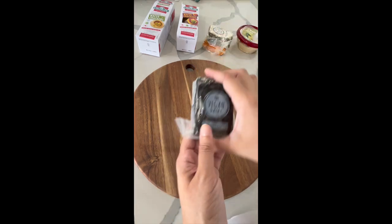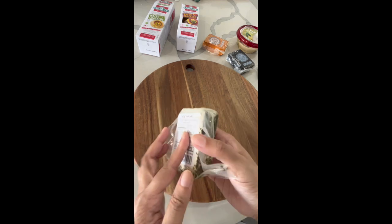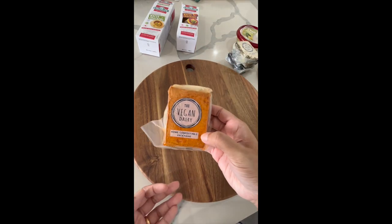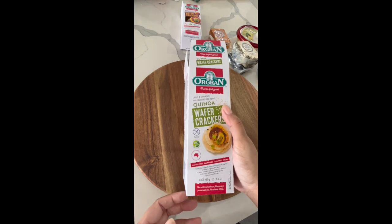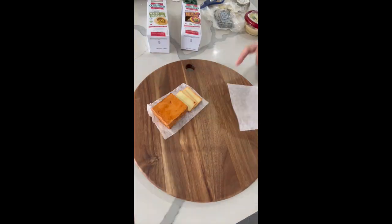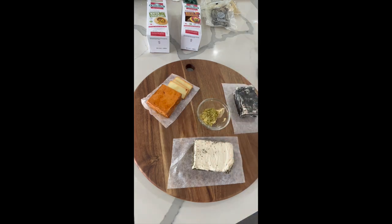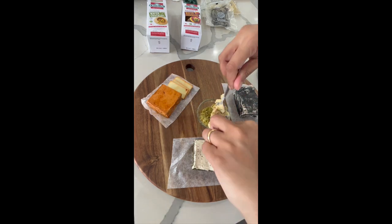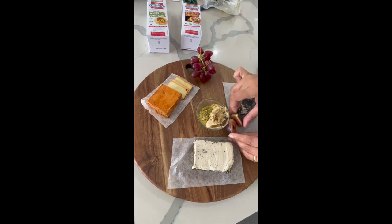A while back I put together this vegan cheese grazing board, or tasting board if you please. I picked up a few of the vegan dairy cheeses that I found locally, as well as some hummus and a couple of crackers, and then I got to work on putting everything together on the board. I love how versatile this is — you can add things as you go and move them around.